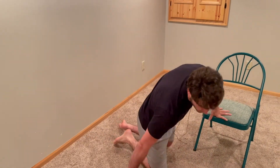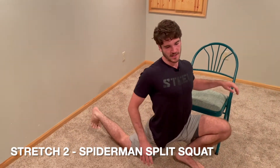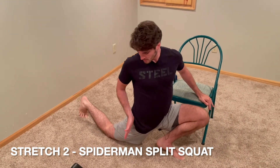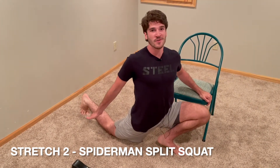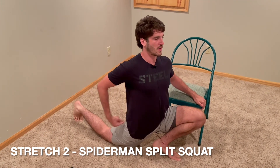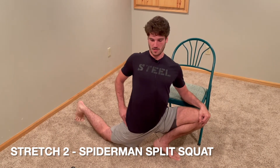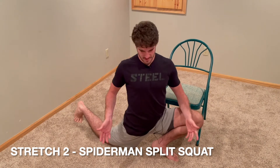The second stretch I'm going to show you, also for one minute each, is kind of like a Spider-Man pose. This is your starting position. I like to use a chair for balance here because it's a little difficult. The goal is to get this leg back as far as possible, so it's really going to open up the hips — basically the exact opposite motion of sitting. Same concept: lightly floss by engaging this glute, and I'm going to have you turn your shoulders and open up the stretch towards the opening.